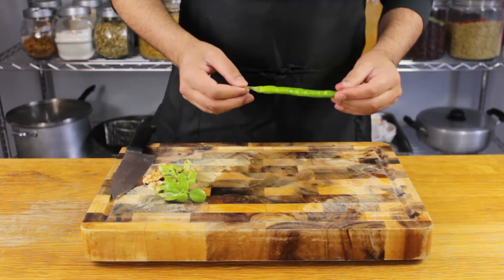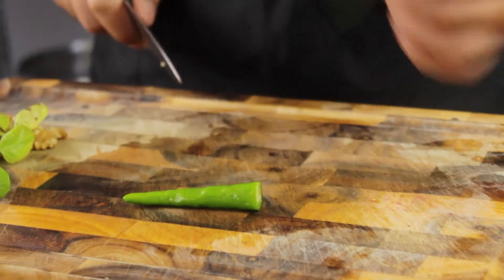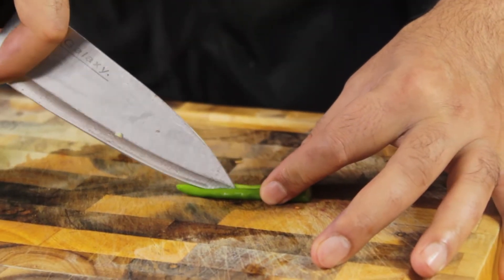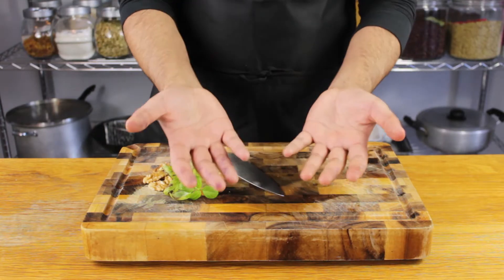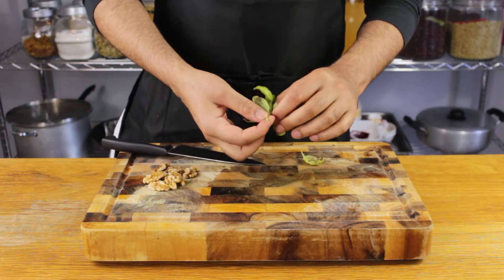I'm using cherry tomatoes because they're sweeter than standard ones. Remember, we're creating a jam, so chop your tomatoes up finely. Then we add a chili — this is optional but recommended. If you're not a fan of spice, remove the seeds; you'll eliminate the heat but still get that fragrant, peppery flavor. Always wash your hands after chopping chili.